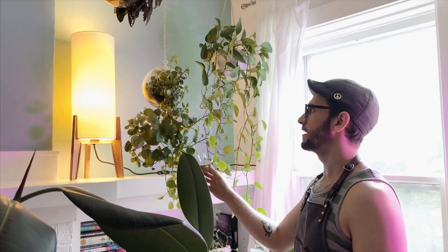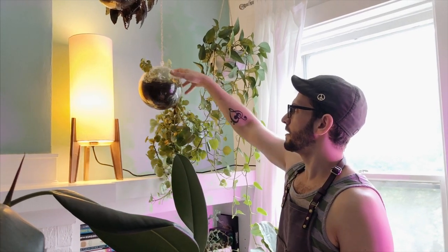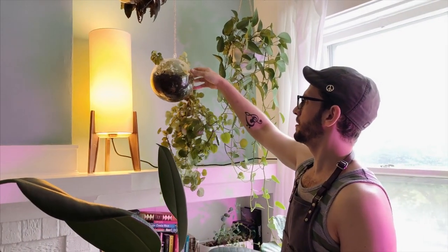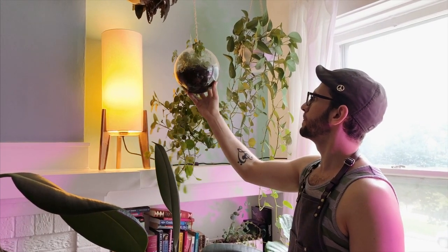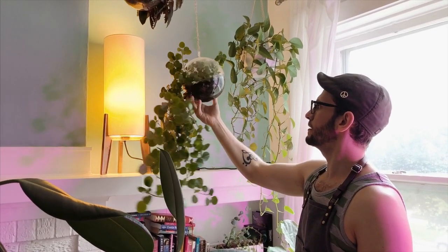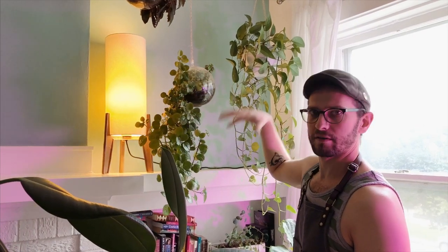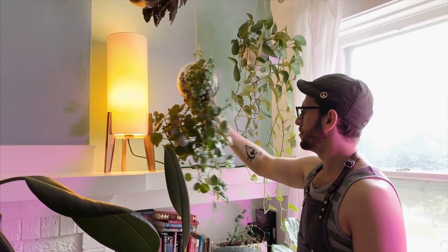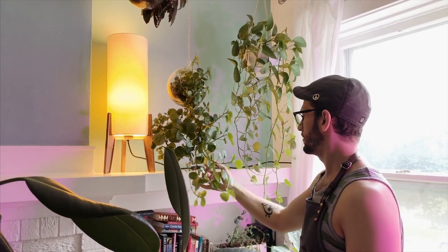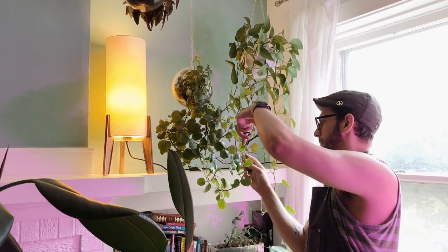Today this is the Swedish ivy that is far too large now. I've put it in this glass orb planter, which looks pretty great. It was tiny — like yay big — and now it's here. Now it's a sail of a plant, so I've got to trim it. Let's do it together.